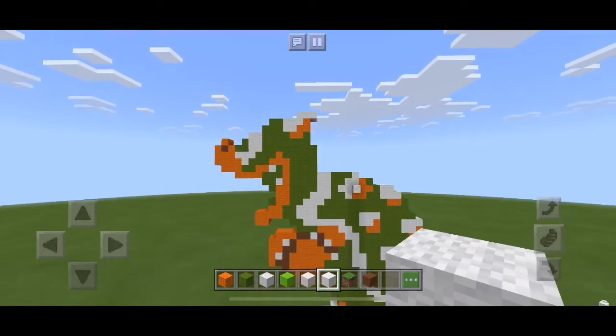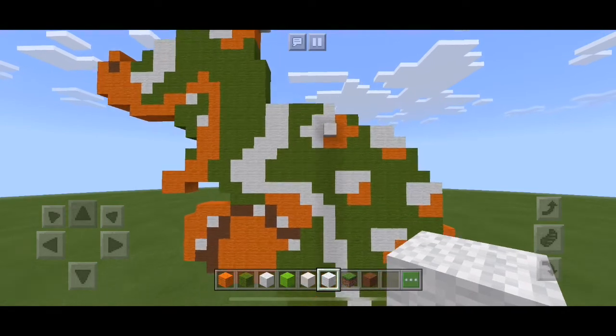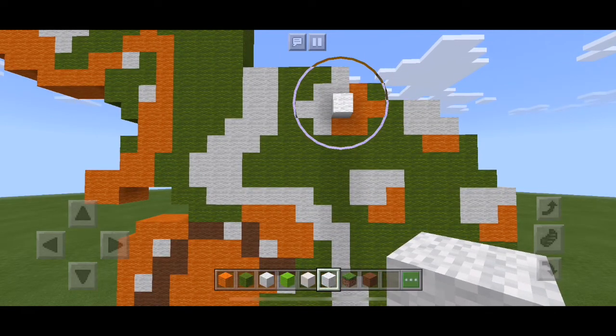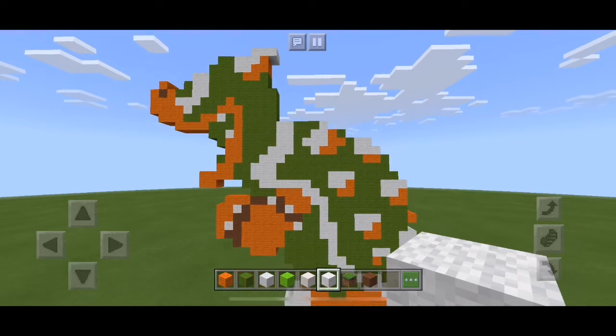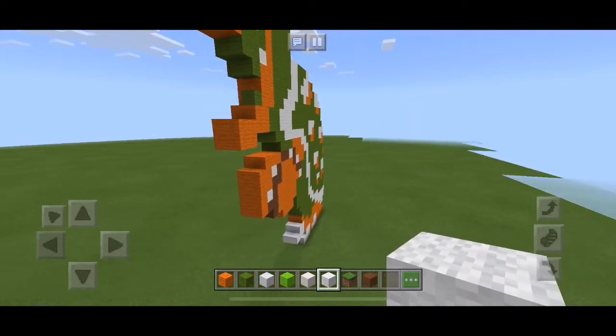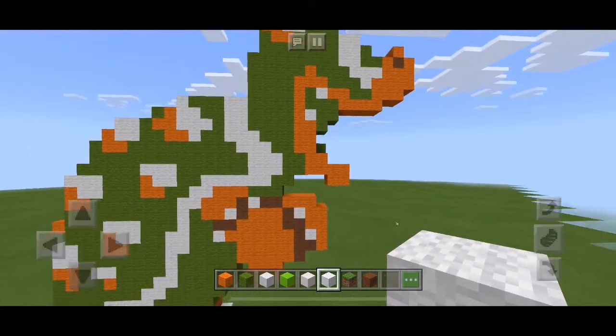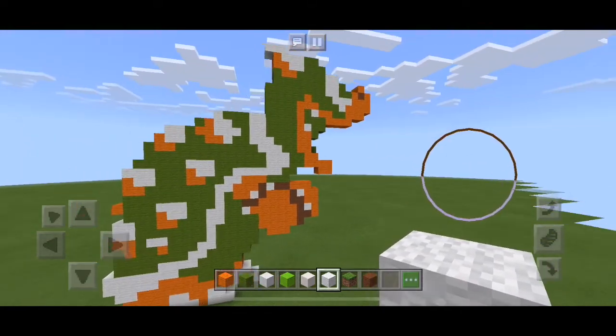Let's zoom out and there you go — oh, I spotted one error. There we go. Okay, that is Bowser, now twice as thick, and he looks pretty good, don't you think? Let's zoom out a bit further and look around.